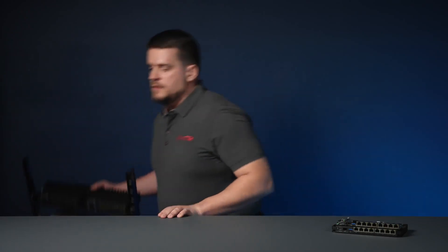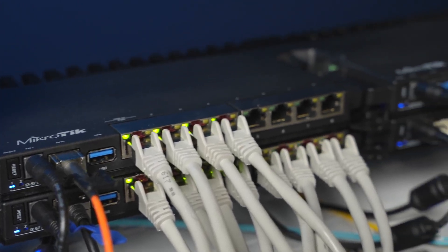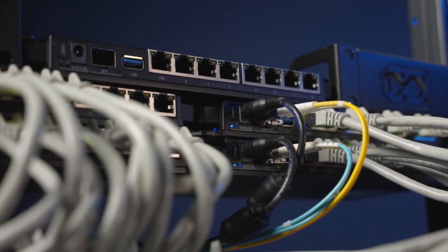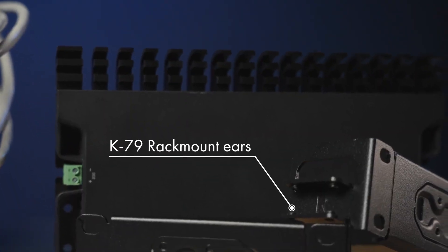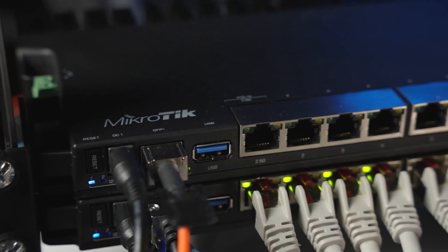So why only nine ports, you might ask? The 2011, 3011, and 4011 had 11 ports. Well, we can do this: mount four RB5009s into one new rack mount bay with a simple set of mounting accessories that you can purchase separately. You can mount one, two, three, or even four RB5009s in the same one U rack mount space. So no more server room Tetris — just pure efficiency.